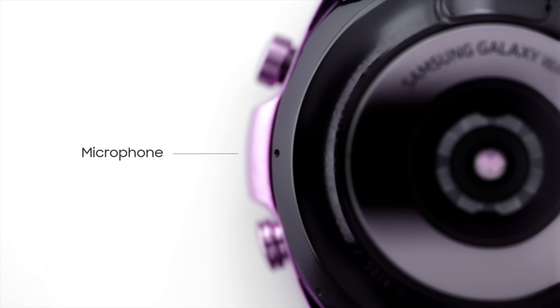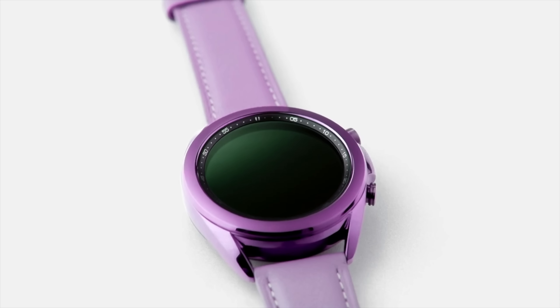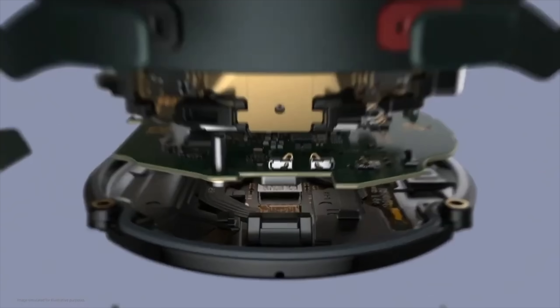Apart from all this, we are expected to see a new design change, a faster chip, and of course better software features with the upcoming Watch 5 series. All in all, it seems like Samsung is very serious this time around for their Watch 5 series.